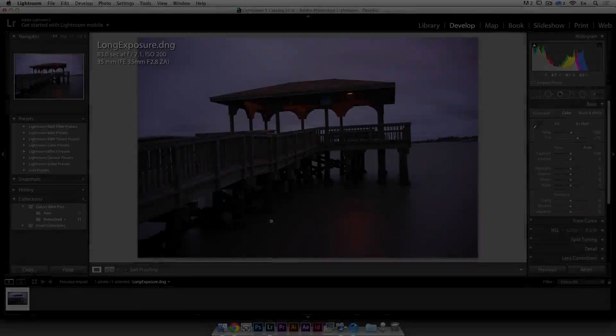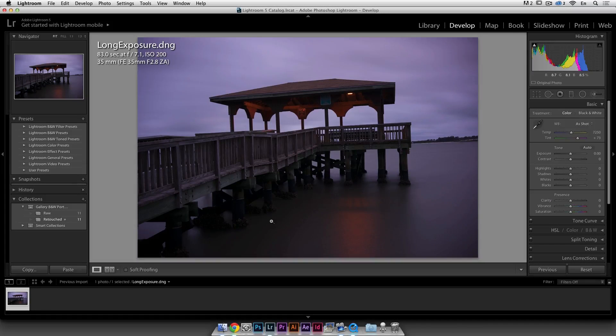For now let's go and explore Silver FX Pro. I want to show you another type of workflow for doing black and white. This is a photo I took as a long exposure — you can see the clouds are very stretchy, this area is very sharp, and the water is very silky.